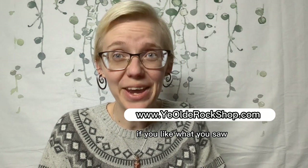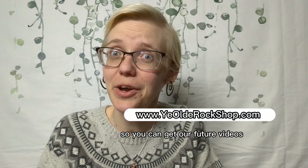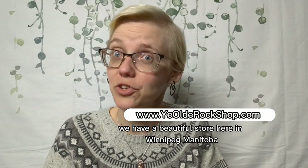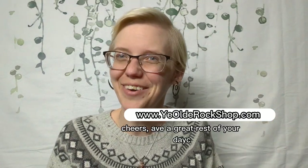Thanks for watching! If you like what you saw, be sure to hit like and subscribe to get our future videos. If you also like the products you saw, we have a beautiful store here in Winnipeg, Manitoba. And if you're not from the area, we also have an online store at yieldrockshop.com. Cheers, have a great rest of your day.